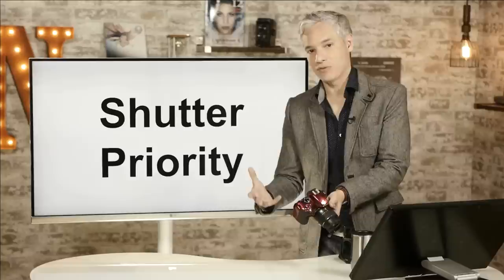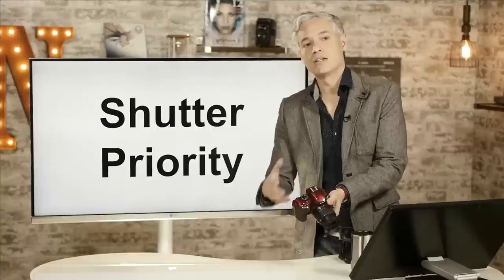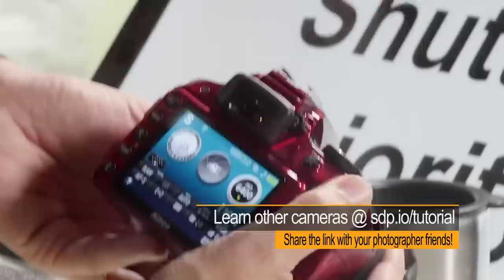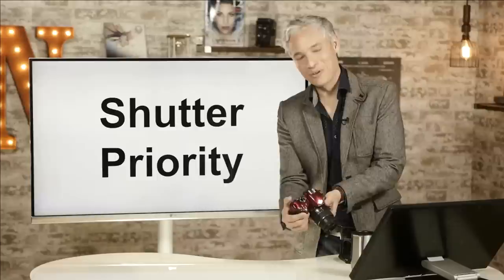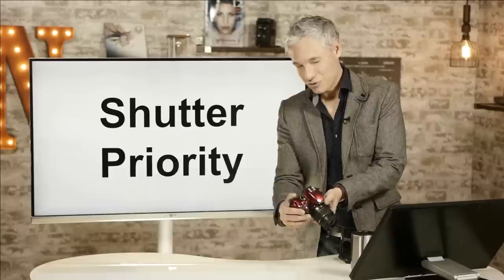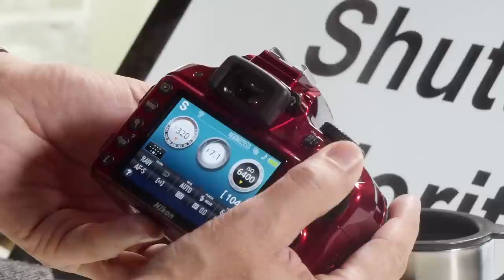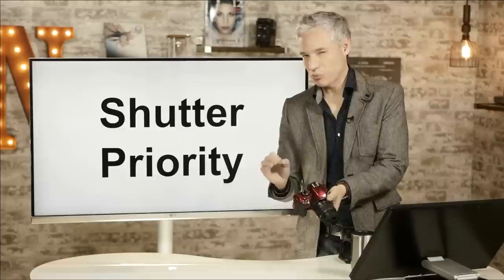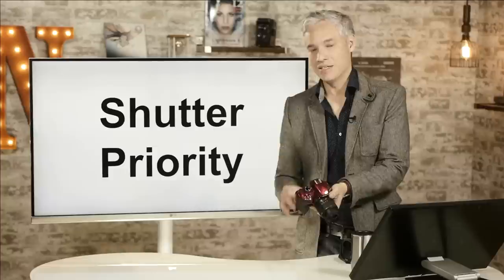Scrolling left gives you a slower shutter speed, which gathers more light but might blur the picture from subject movement or handshake. For still humans, 1/60th of a second is pretty good. For kids' sports you might use 1/250th, for high school or college sports 1/500th, and for flying birds or extreme sports 1/1000th to 1/2000th. As a general rule, use the slowest shutter speed you can so the camera gathers as much light as possible.